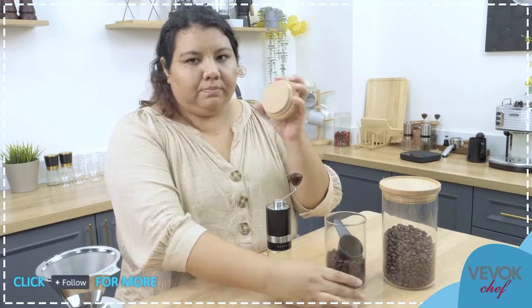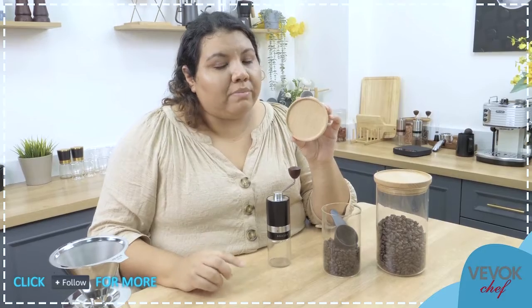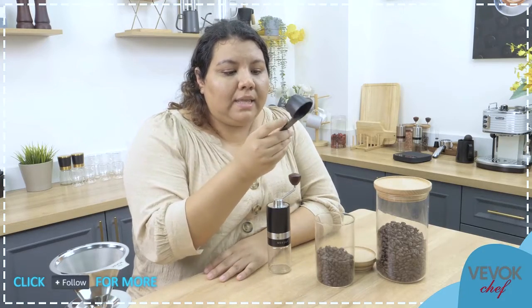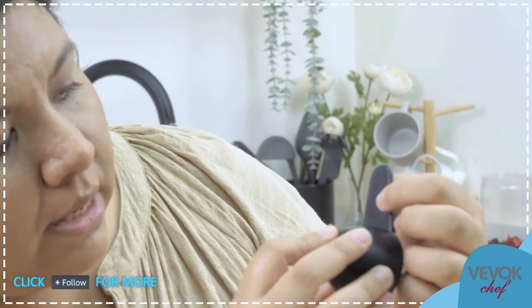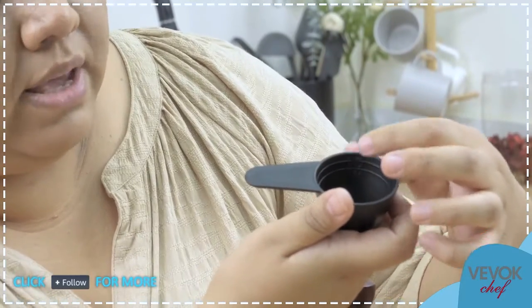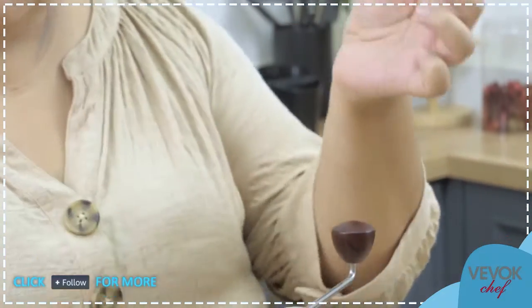It's a set of two — one smaller and one bigger — and each one comes with a lid made of one piece of beech wood. It's important it's beech wood and not bamboo, because it's not going to crack. Bamboo is very easy to crack; this one is not. They also come with a little spoon that has measurements for approximately 8, 10, and 12 grams of coffee, marked inside the spoon.